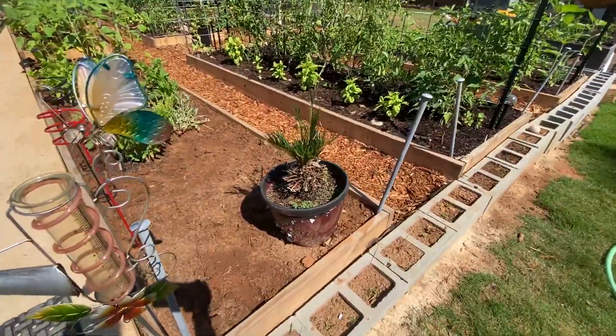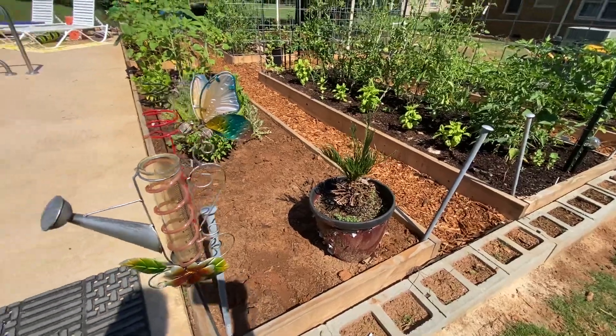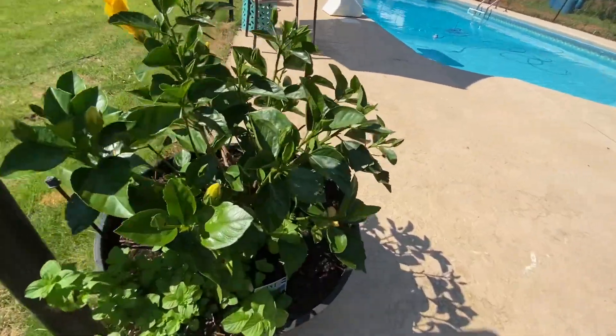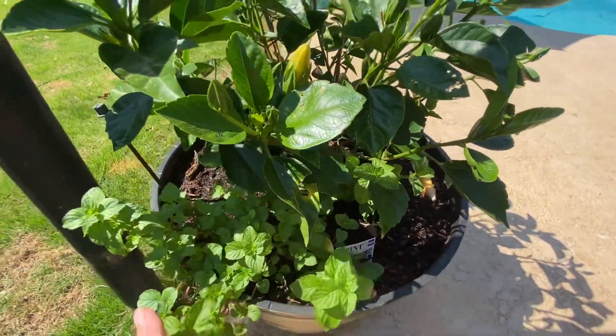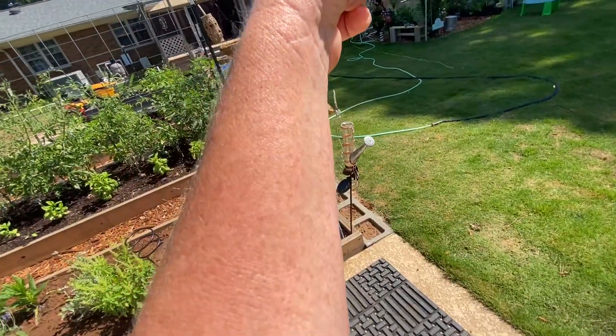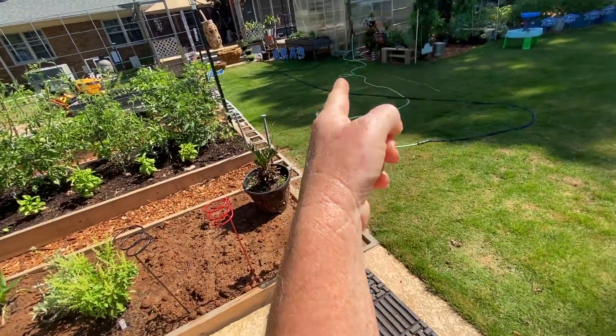That's a sago palm which I'm probably gonna get rid of — they're super poisonous to animals. This is an orange mint, smells heavenly. That's a hibiscus.